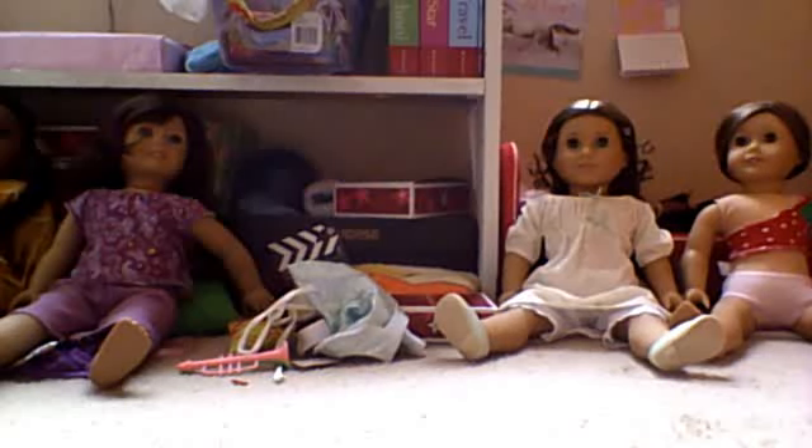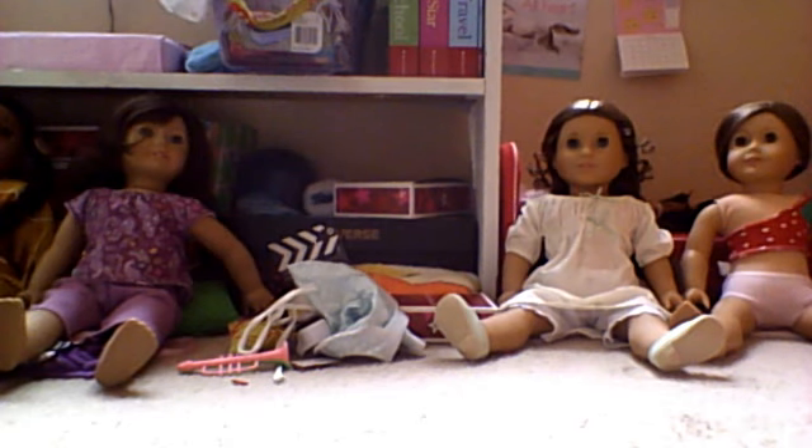Hello peeps, it's the AG Collector 101 here, and today I'm going to be showing you guys four doll size finds. I found these all at Party City, which is a party store.